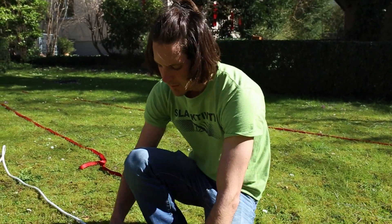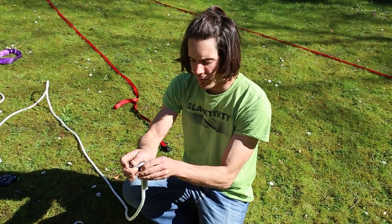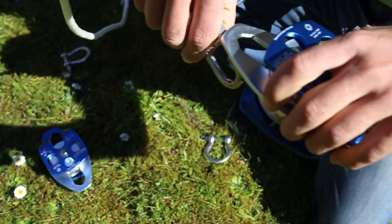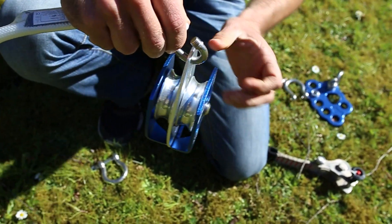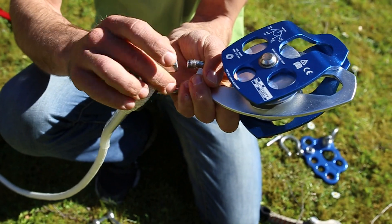First, take the static rope, connect it with the chain link, and on the other side of the chain link take one of the double pulleys and hang it in. This only has to be done once and afterwards it stays connected.